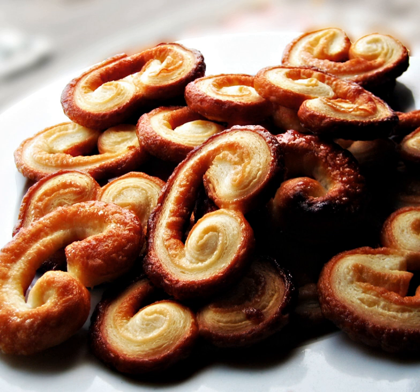The puff pastry is rolled out, coated with sugar, and then the two sides are rolled up together so that they meet in the middle, making a roll that is then cut into about one-quarter inch slices and baked. Usually it is rolled in sugar before baking.